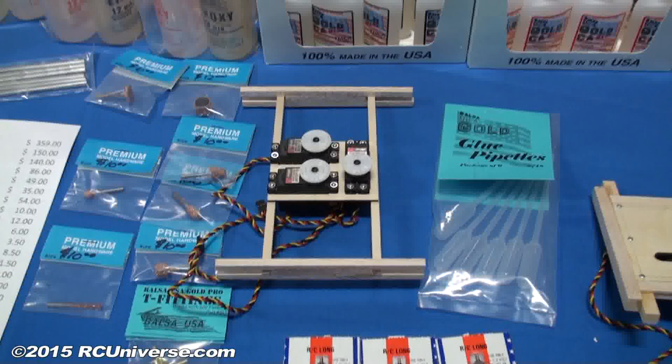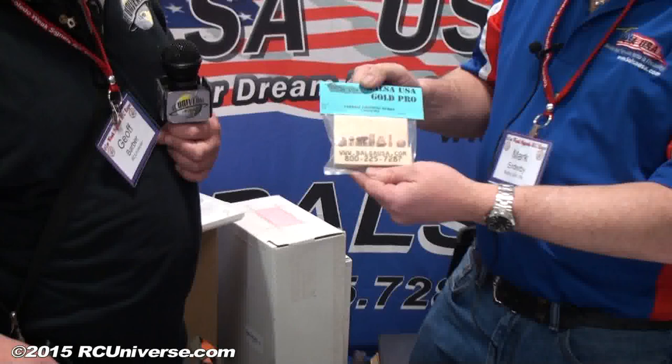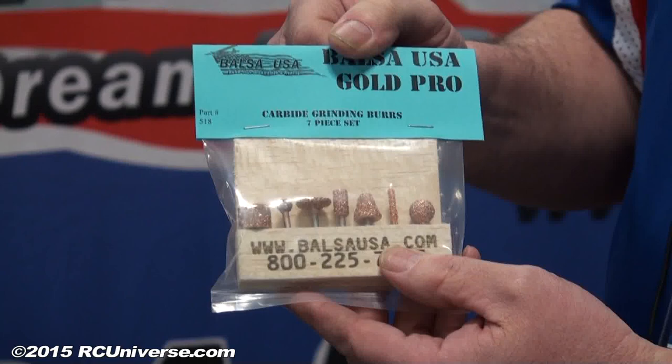Now it looks like you've got some adjustable rails there so it'll fit pretty well anywhere you want it to. Yeah, we gave you enough material here so you can put it anywhere you want. Well, one of the last things we have here is a carbide burr set. This whole set is $55. It contains seven different pieces from the little sanding drum in various small sizes. Used on wood or ABS, these things will last just about forever. Not very good for aluminum? Yeah, you don't want to grind any metal whatsoever — it fills them up and ruins the carbide right away.